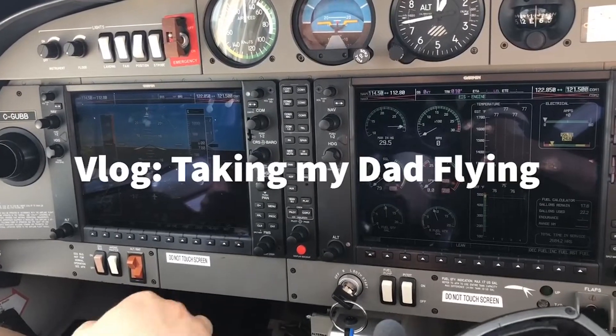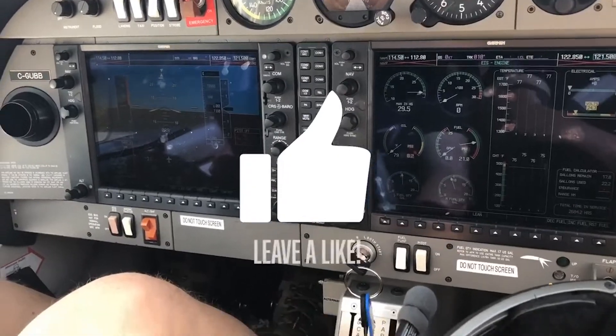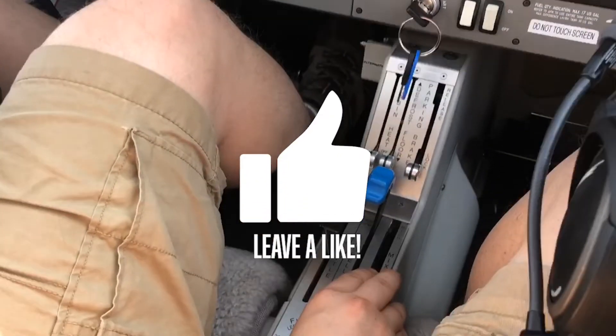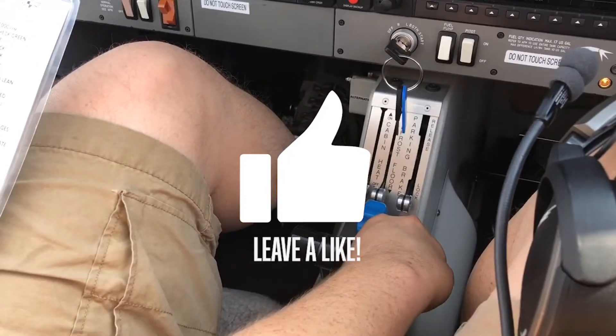Okay, let's start this fuel pump. On. Throttle half open. Mix tube — let's do it for around three seconds. One, two, three.